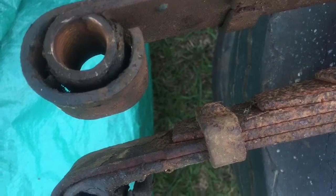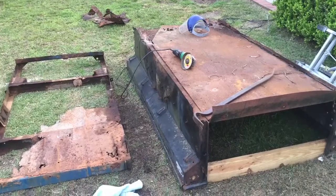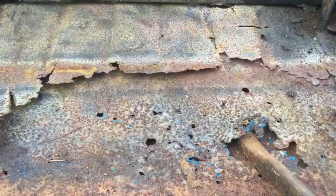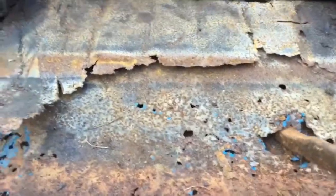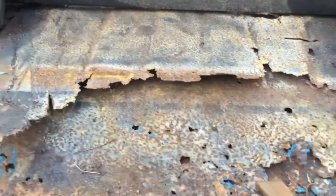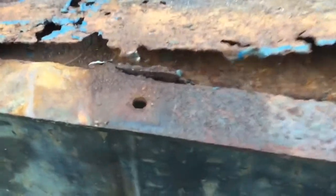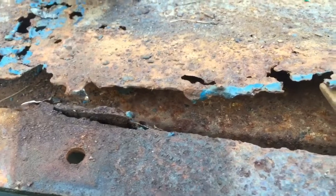I've got the front tongue assembly off and I'm noticing something here — this floor has not been replaced once, that would be the original; twice — sorry about that — but thrice. Wow. A lot of rusted sheet metal here, my friends.